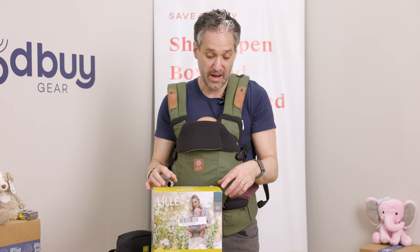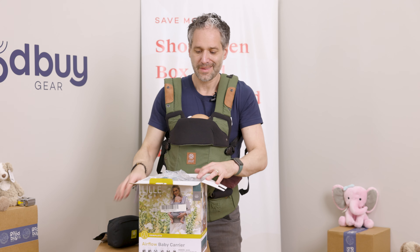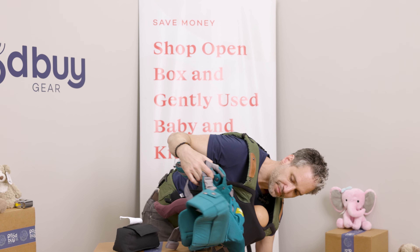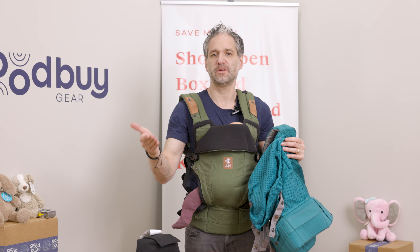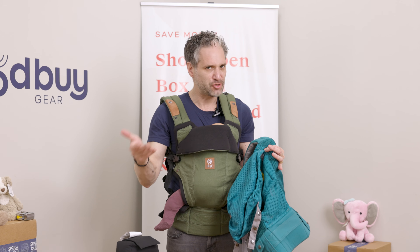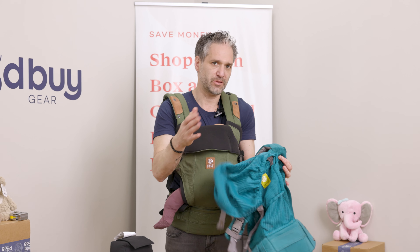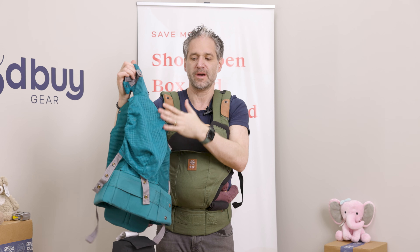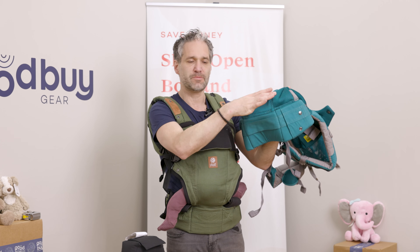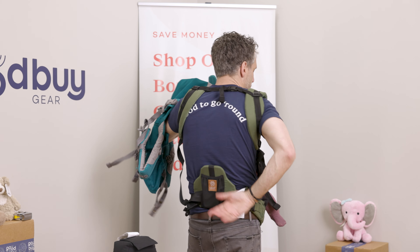Now let's look at the Airflow. The Airflow baby carrier is also six-in-one. It comes in its original packaging, even with the plastic. Say you're going on a warm beach vacation and you don't want to take your warm baby carrier — you want a lightweight one. Maybe you go to Goodbye Gear and get one that is gently used or an open-box special like this, where it's actually new but at a great price. So: full airflow, really, really breathable. This one is similar to the All Seasons in terms of the way it adjusts — you unsnap and snap them together to make it more narrow for the newborn position, then make it wider as your child gets bigger.